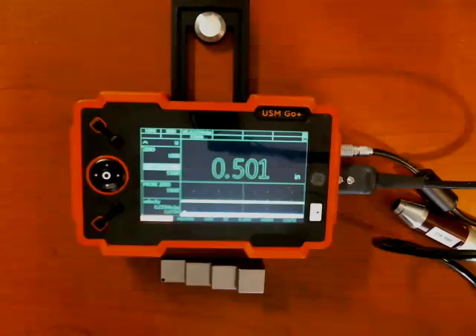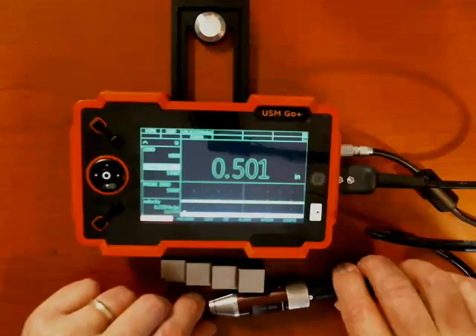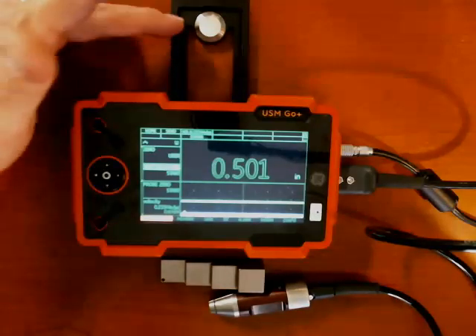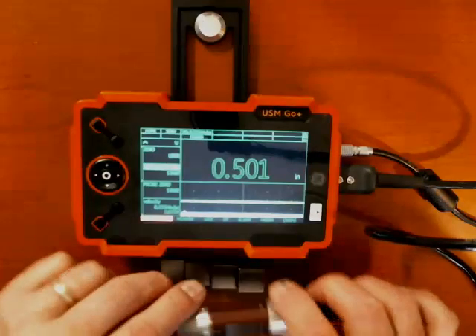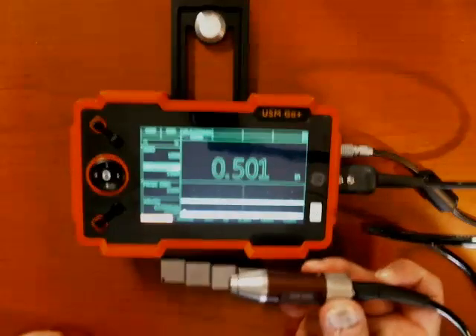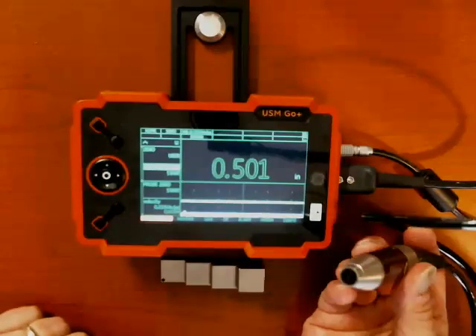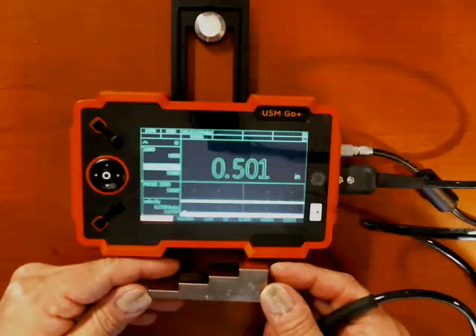Good morning, everyone. Dan here from GE Inspection Technologies. Today I'd like to give you a brief introduction to thickness measurement with the DMS-GO. Here we have our DMS-GO. I have the kickstand folded out with the zero block showing. I have a probe connected — in this case, a DA590 probe. It's a high-temperature probe, but the operation is very similar for a wide variety of our dual thickness probes. I also have a four-step calibration block.